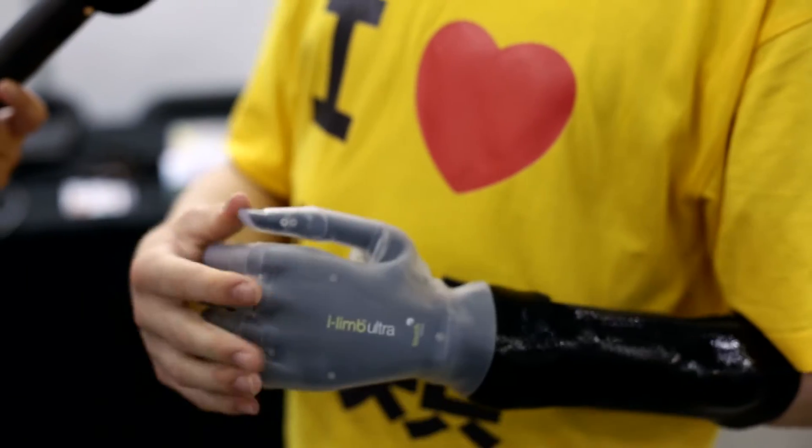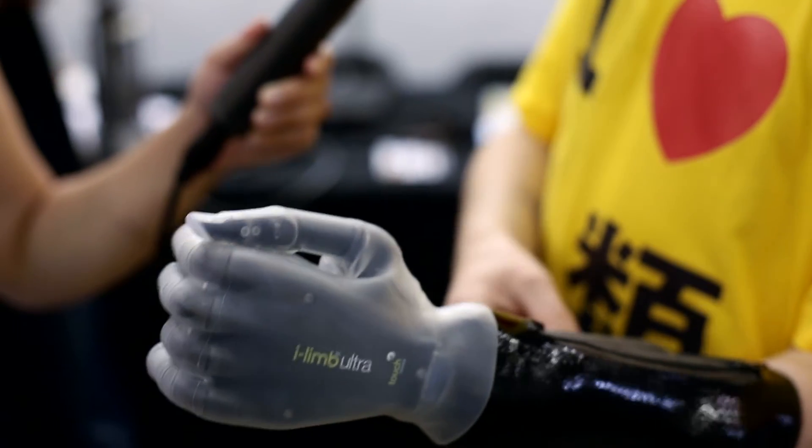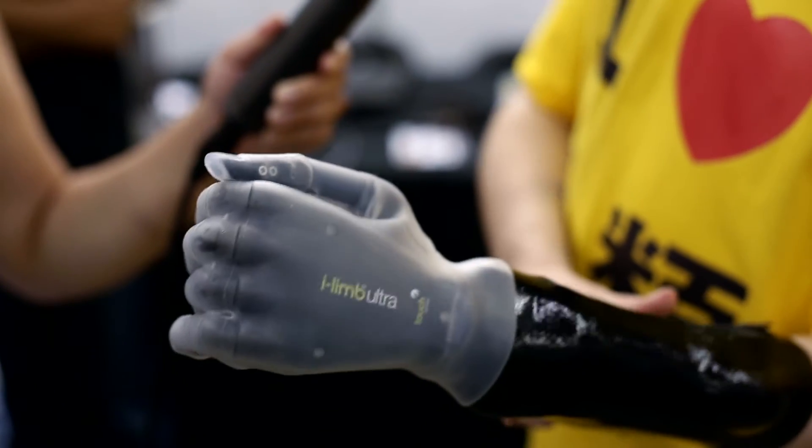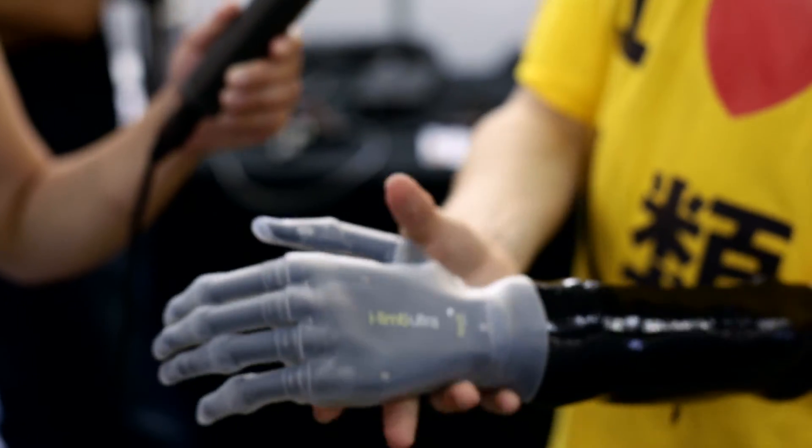One such person hoping to see a more advanced prosthetic hand is 17-year-old Matthew James, who was born without a left hand. Equipped with an artificial prosthesis designed by Scottish firm Touch Bionics, he is excited by the possibilities a robotic appendage such as the Handroid could offer.